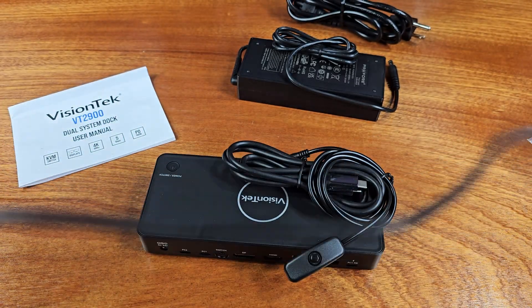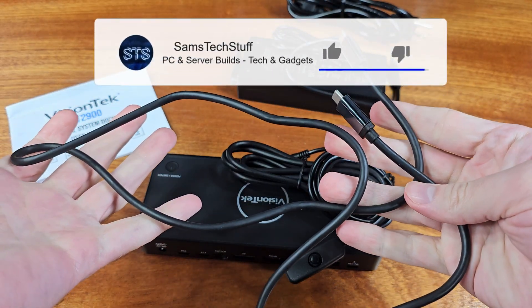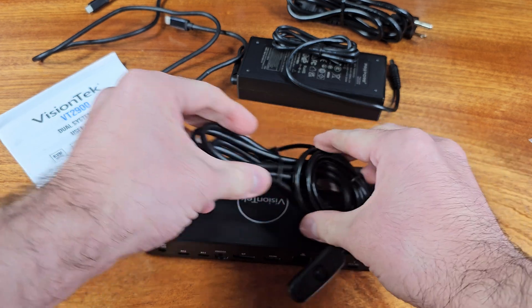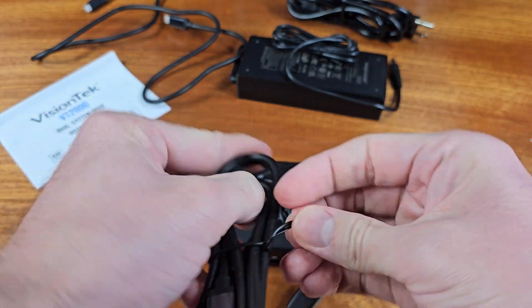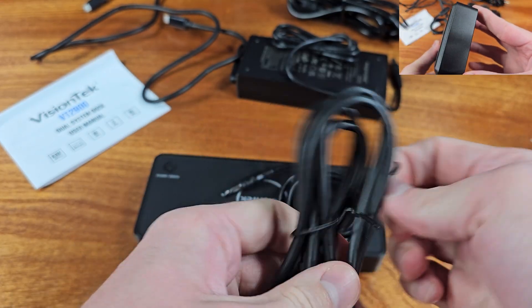The VT2900 comes with a 3.5mm press-button switch for actually switching between both of the PCs when you're using it as a KVM. You can set this KVM up easily underneath the monitor, or just off to the side on your desk, and then place the switching module wherever you'd like on your desk.